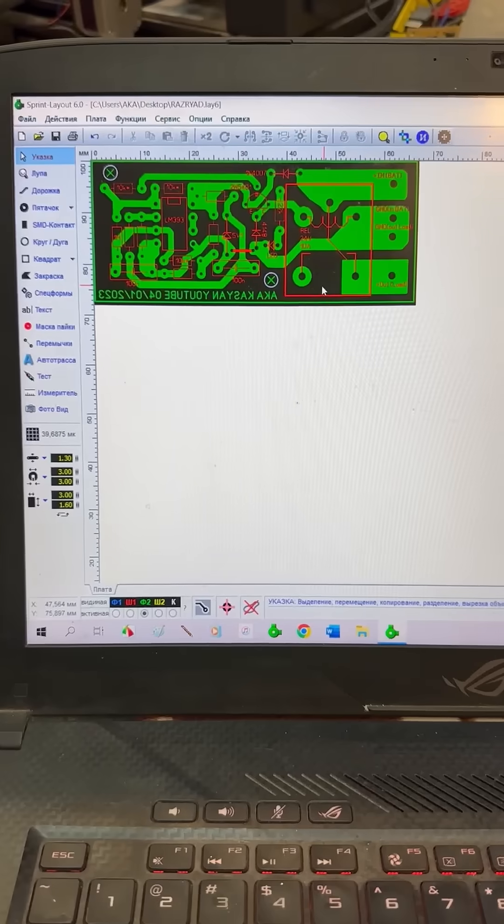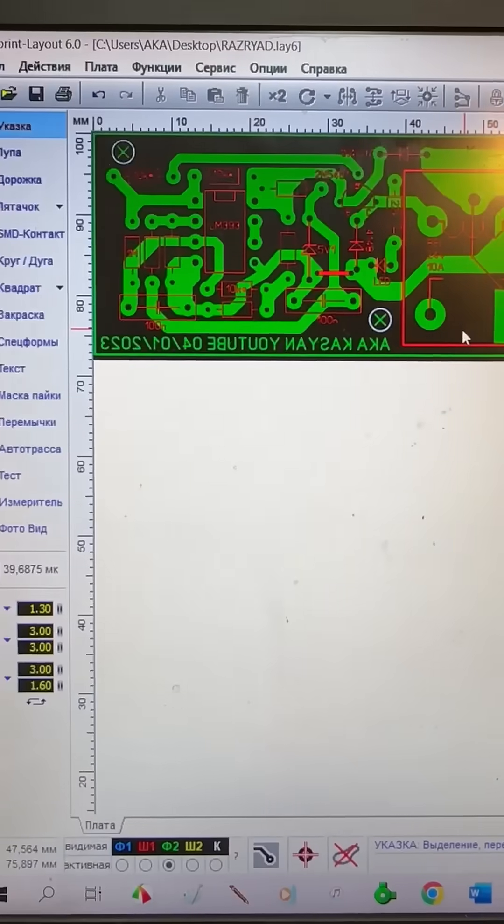How do you make a printed circuit board at home? To start, we draw the board for the future device in any PCB design software.